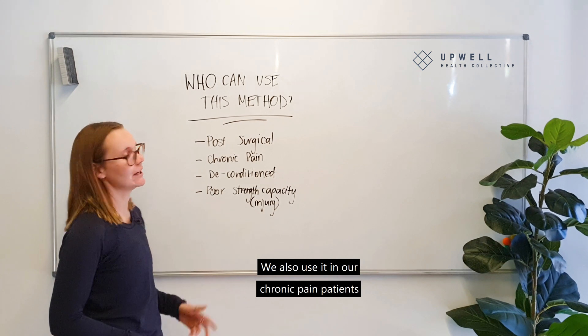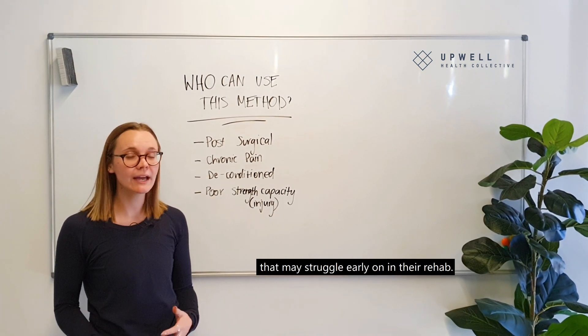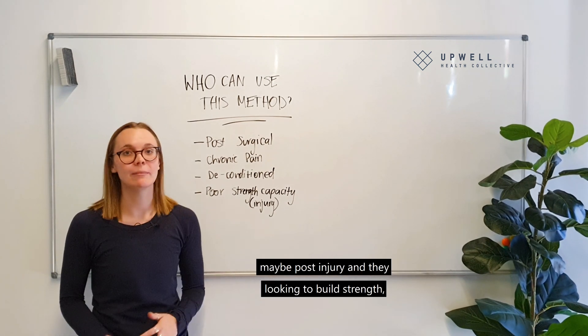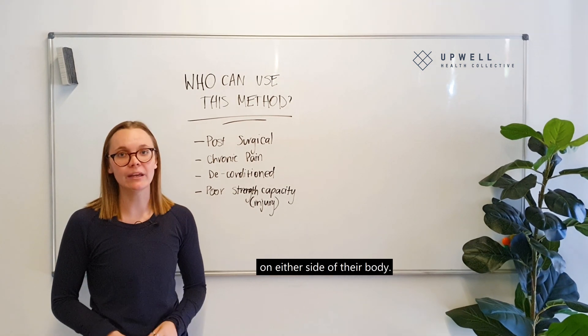We also use it in our chronic pain patients or our deconditioned patients that may struggle early on in their rehab, and we also use it for people who have a poor strength capacity, maybe post-injury and they're looking to build strength on either side of their body.